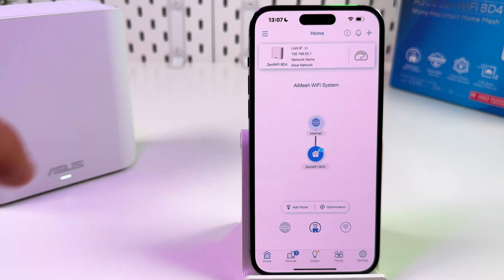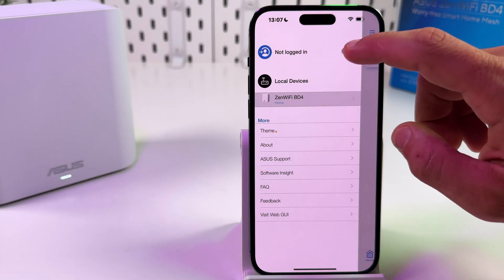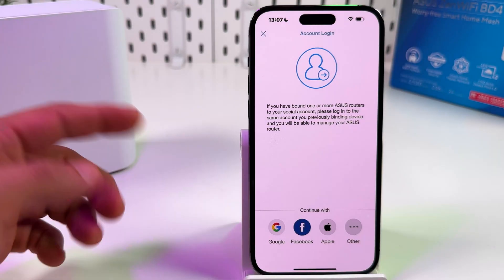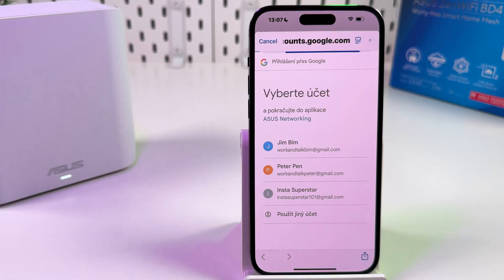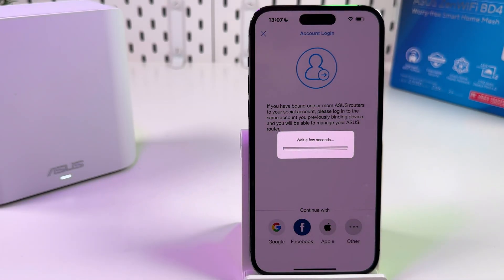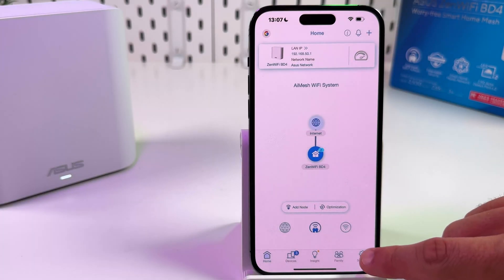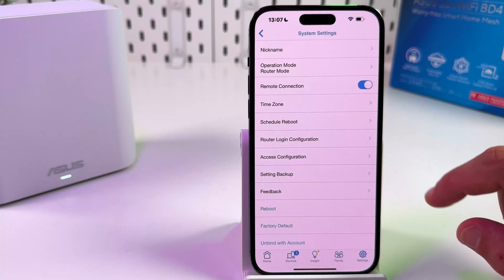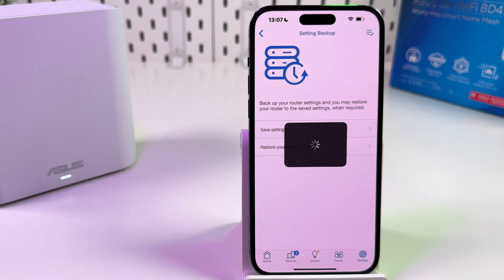Let's go back to the home screen and log in to your ASUS account first. If you don't have an ASUS account, that's not a problem because you can use Google, Apple, or Facebook login. Just tap on that, select your account, tap Continue, and wait a few seconds. Then go to Settings, scroll down, find System Settings, and tap on Setting Backup. Now tap Save Settings.